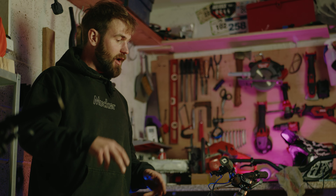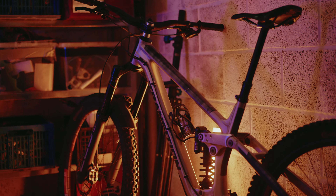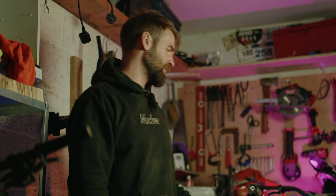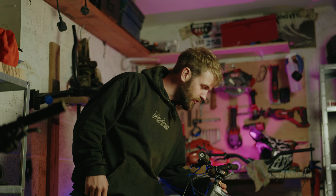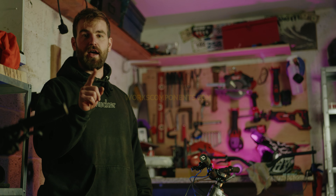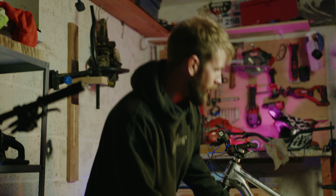It also had the effect of steepening the head angle, which meant I can get more weight over the front. But because it also raises the front end as it comes forward, it keeps it slackish — so it's about 63.5 degrees head angle right now. Whereas without the angle set at 170mm, it would be about 62.5 degrees, which is incredibly slack. If you want to run it like that, go to workscomponents.com, find your headset — I've gone for a one-degree angle set, which is all you need to bring it back.